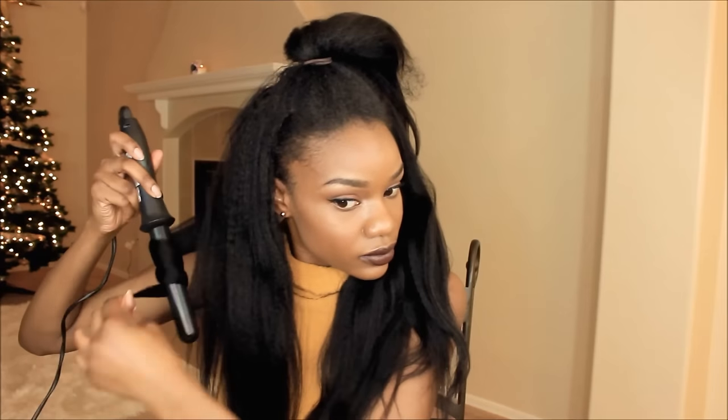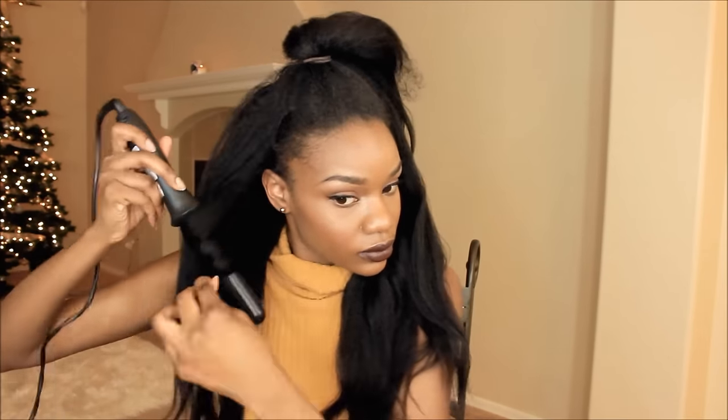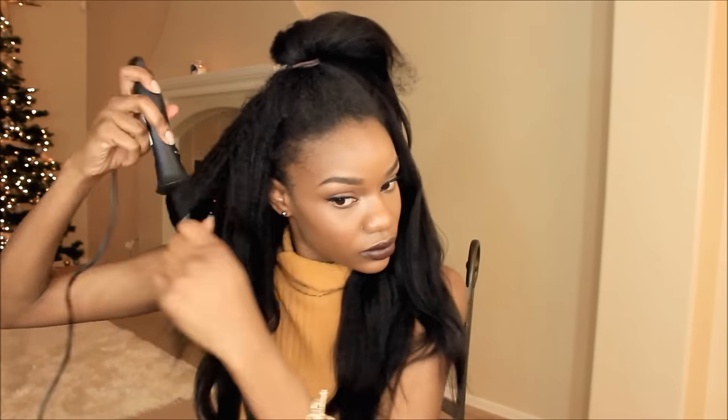This is the way it looks — you want to tease it a little bit just to make it look more voluminous and natural looking. You could stop at this point, but because it is the holiday time I'm doing a little something extra, so I'm going to take my curling wand and add some loose curls in the hair.